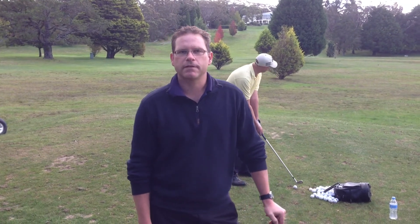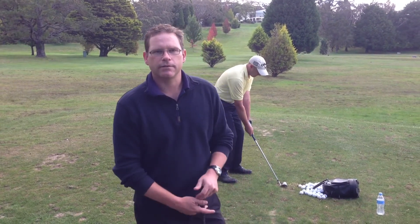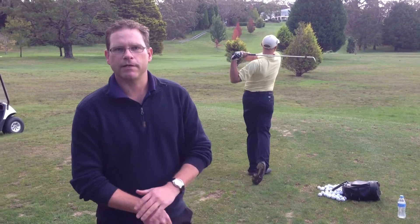Hi everybody, my name's Lang Dillon. I'm the club professional here at Wormworth Balls Country Club. Today I've got Darryl Kelly here. He's one of our good players and he's getting ready for the club championship.